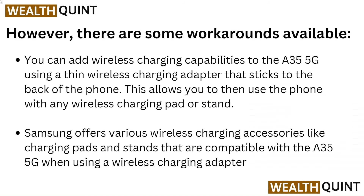However, there are some workarounds available. You can add wireless charging capabilities to the A35 5G using a thin wireless charging adapter that sticks to the back of the phone. This allows you to then use the phone with any wireless charging pad or stand. Samsung offers various wireless charging accessories like charging pads and stands that are compatible with the A35 5G when using a wireless charging adapter.